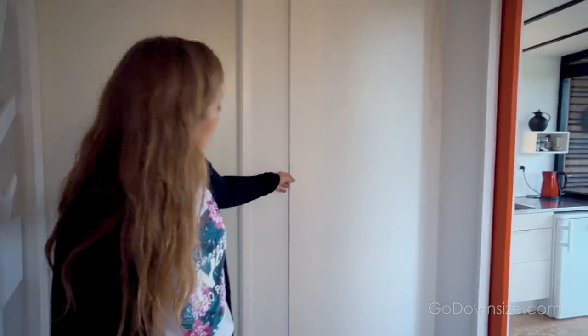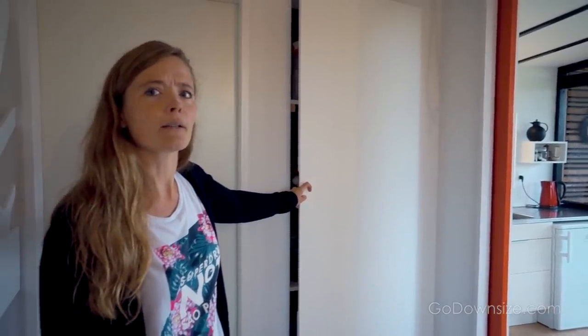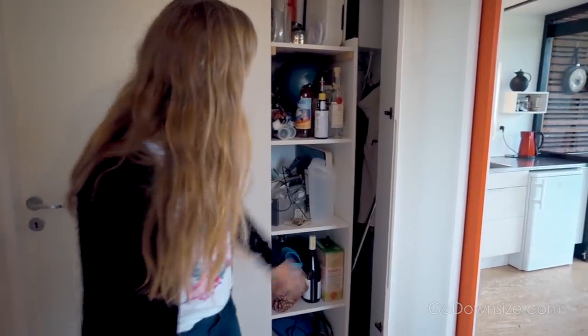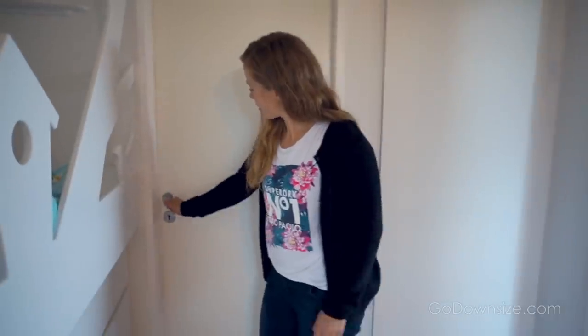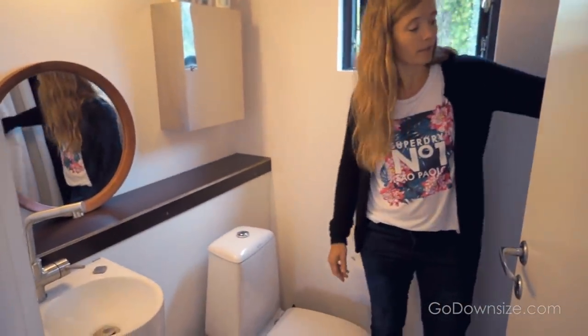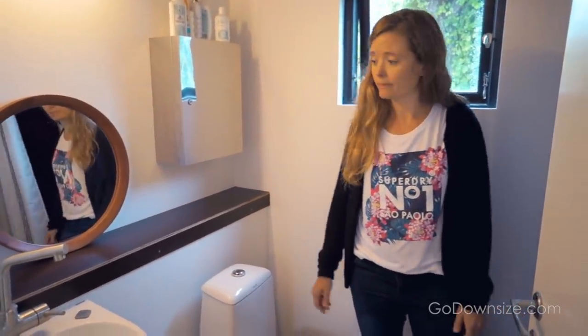Here we have a more or less hidden closet. It lasted two years or so before my dad noticed there was actually a closet here. There's room for some cleaning supplies and things, and also the technical installations. And here we have the bathroom — quite small as well, but there's a toilet, a washbasin, and a shower. That's really everything that we need.